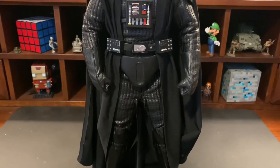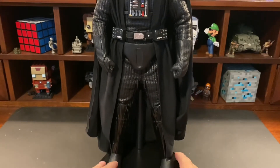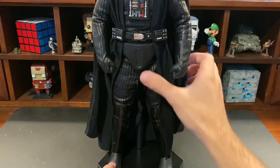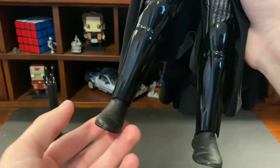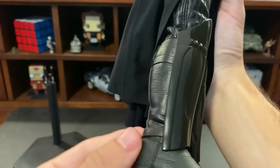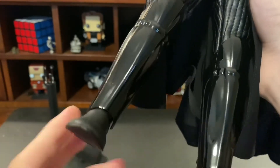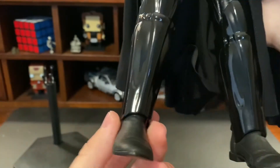Moving down, we have his tunic, which is stuck into the figure stand. The legs are kind of bulky too — a lot of padding in this figure overall. The boots look nice with a shiny gloss finish. Posability in the lower body is limited; you can get a little side tilt but the armor piece restricts movement significantly.